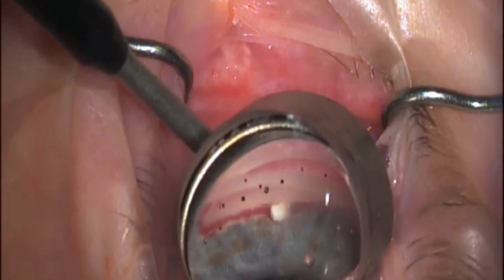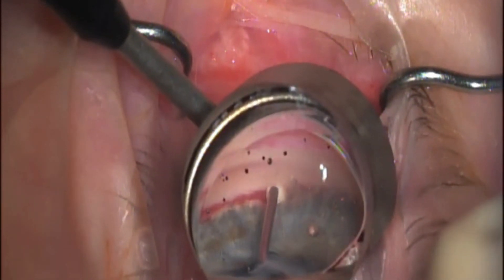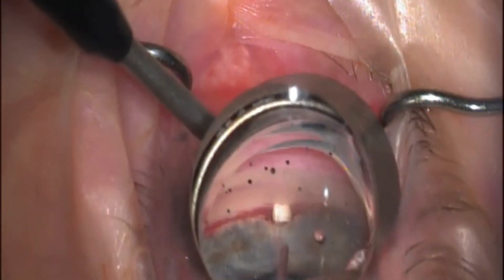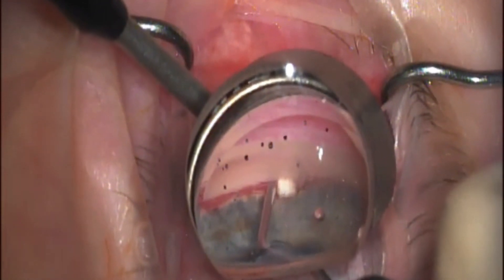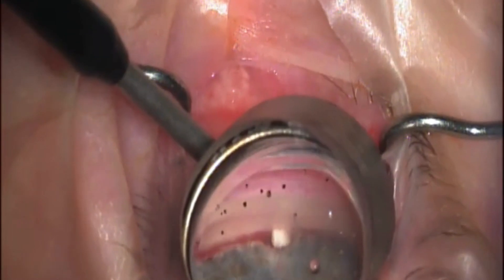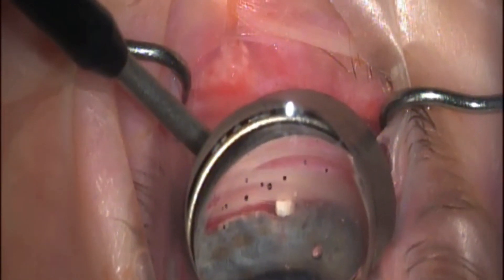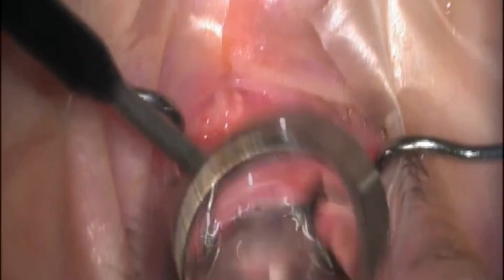Once it's in place, I can then bring my viscoelastic cannula back into the eye and I'm able to tap that stent a little bit more posteriorly if I need to. This is a nice demonstration of inserting just one of these scleral tissue pieces into that supraciliary space. Thank you for taking the time to watch this video.